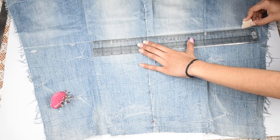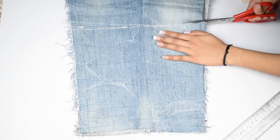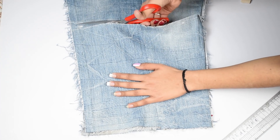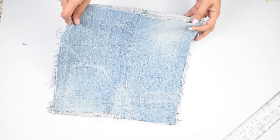Now draw a straight line on both the pieces. Once drawn, fold the pieces together and cut along that line. Now this is your front piece of the top.